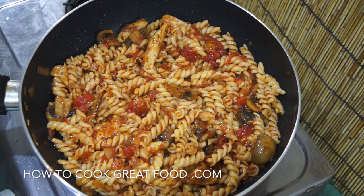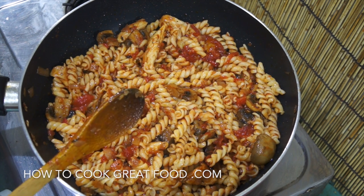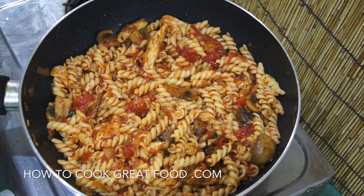Welcome back to howtocookgreatfood.com. If you haven't already, please click that button and subscribe to our channel. Today we're making a chicken and mushroom pasta — we've got some tomatoes and garlic in there, a little bit of tarragon herb. We've had lots of emails about making some quick pasta dishes, and this is one of them. It's not going to take that long.